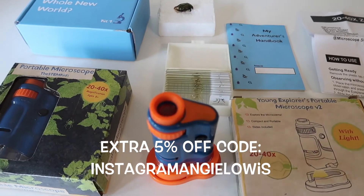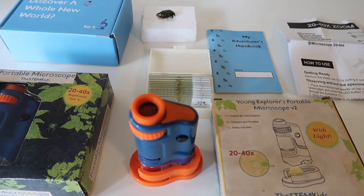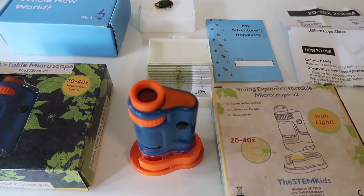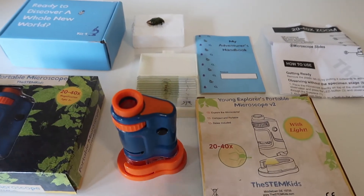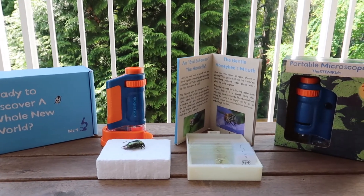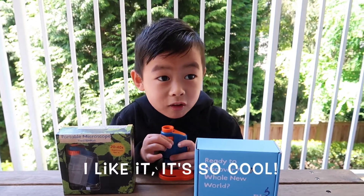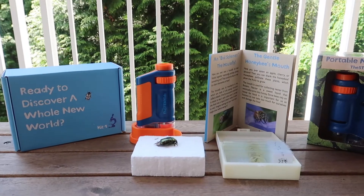If you're interested in getting this, you can check out my link below. If you use my code 'instagramng' you can get an extra five percent off. It's a U.S. company and if you live in Canada they will deliver it in five to seven business days. I highly recommend these items. Thank you to Stem Kids Co for sponsoring this video — thanks for watching, guys, bye!